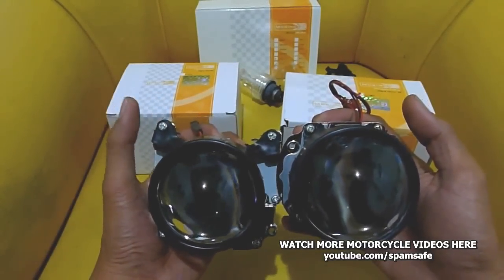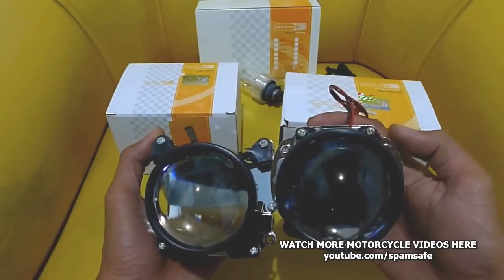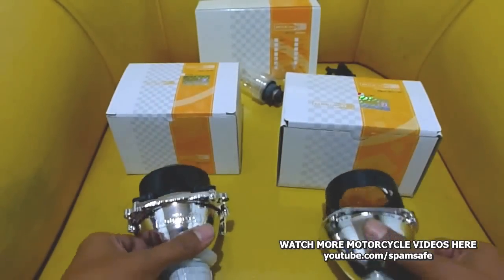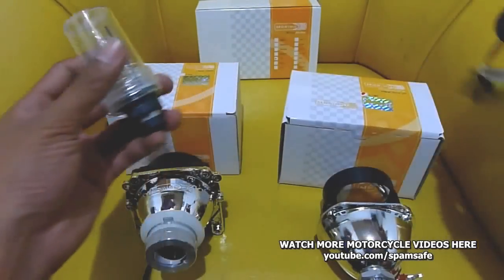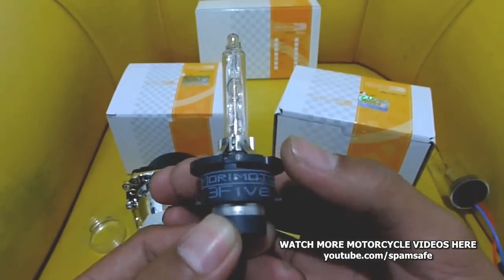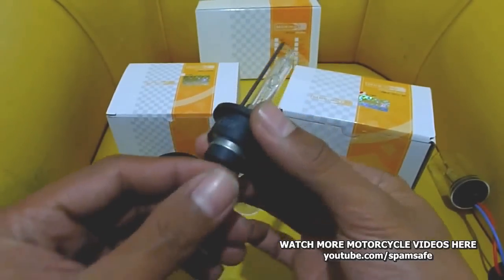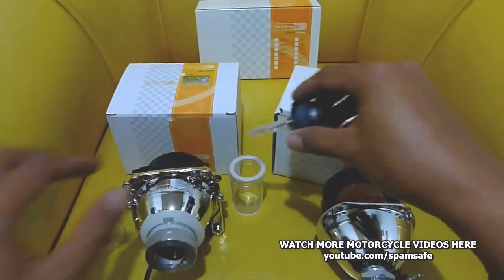The D2S type projector has a wider body compared with the Mini 6.0, which has a slimmer, smaller body. These are the bulbs they will be using. This is a D2S bulb — a 4300K HID bulb. Let's compare it with the H1 type of bulb.